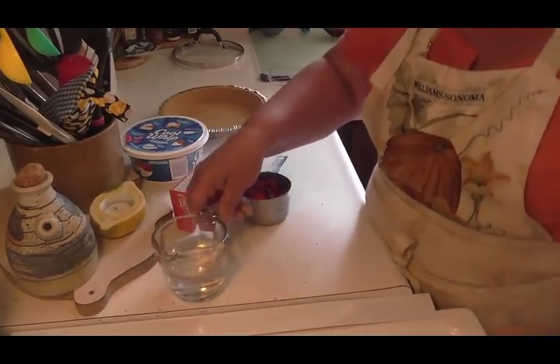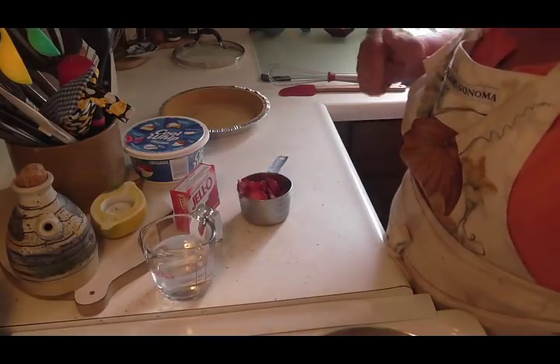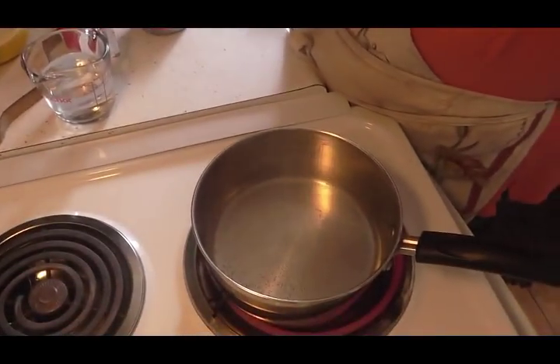Also, you're going to need a cup and a third of water — divide it. Let's get going because my water is boiling.